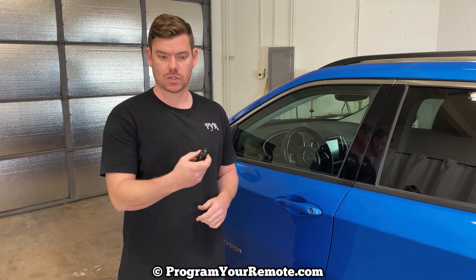We're going to be doing it on a 2020 Jeep Compass here, but it will be the same on a few different years. I've taken the battery out of this key fob to demonstrate. As you can see, if I press the buttons, none of them are working.